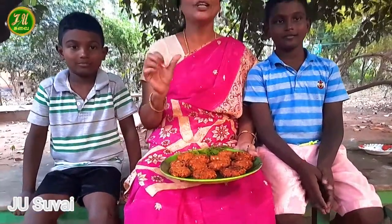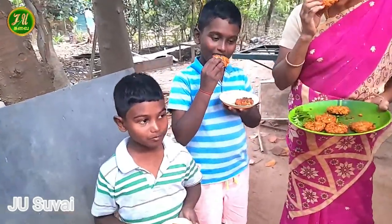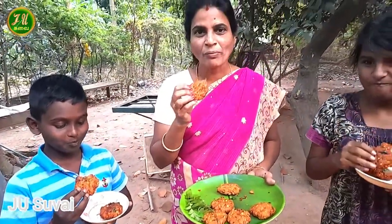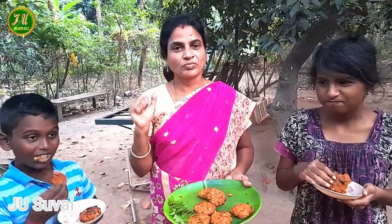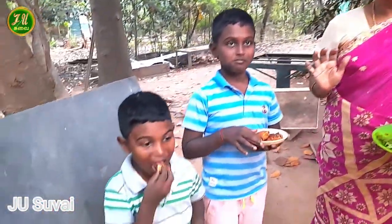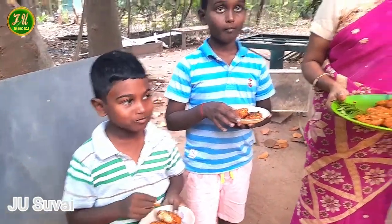Okay friends, I will see you in the evening snacks. We are going to sell some more. We'll buy some more. Super! Super! Super! Fantastic!